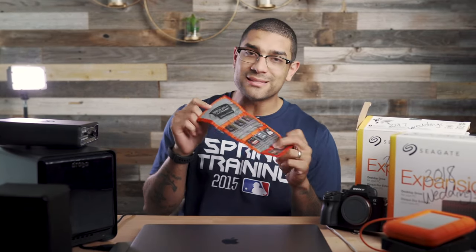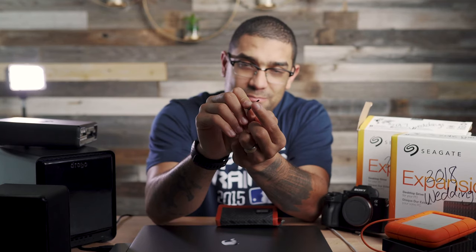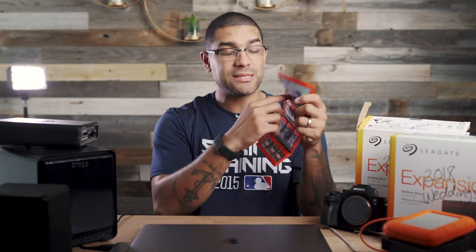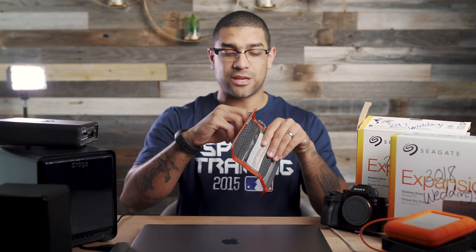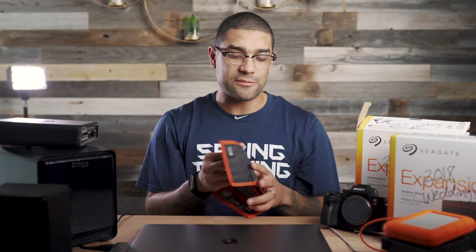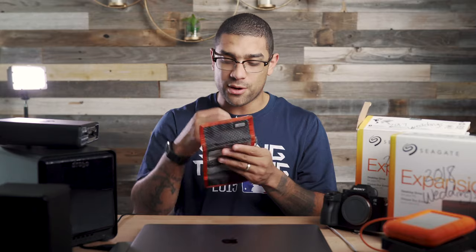I usually carry my cards around on one of these card holders. I tried the hard cases some people use, but what happened was with cheaper memory cards it actually bent and broke them. So I use soft holders like this and I have a couple of them. What I make sure I do is whenever I use a card, I don't put it back in the same holder — I put it into a different one. Cards face forward means unused; I flip them backwards once they've been used, so I never accidentally reuse a card at a wedding.